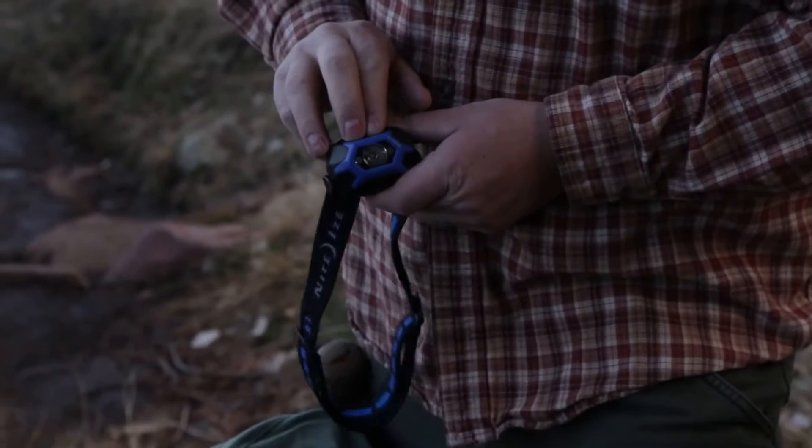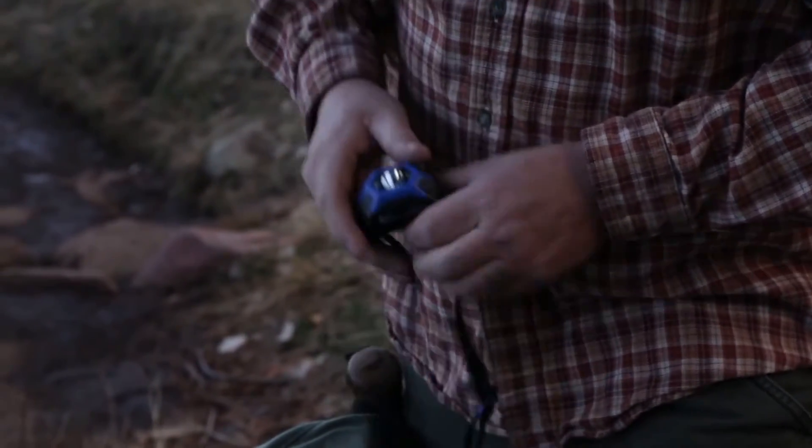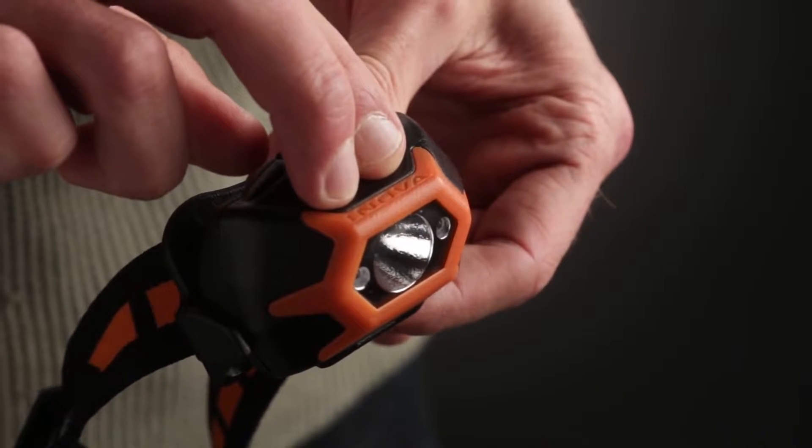The Innova STS headlamp also features a fully-programmed lockout mode to prevent accidental activation when transporting or storing. Place two fingers on the swipe pad and hold until you see a red LED flash.